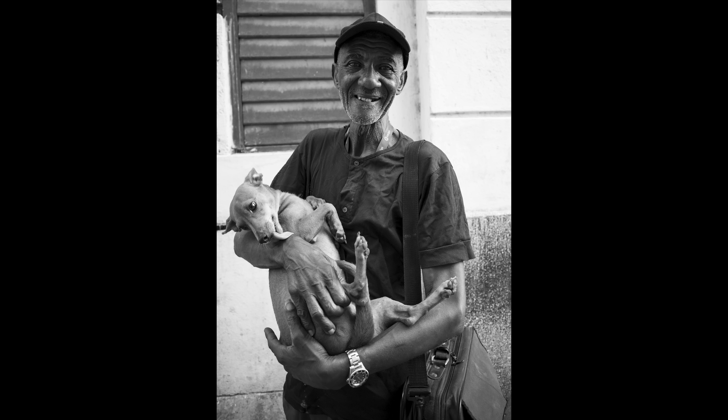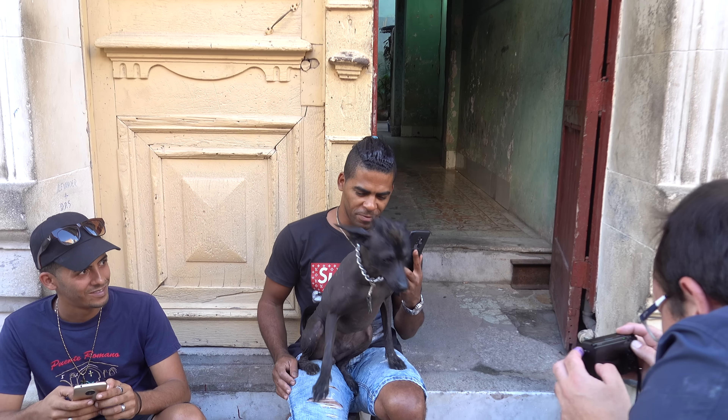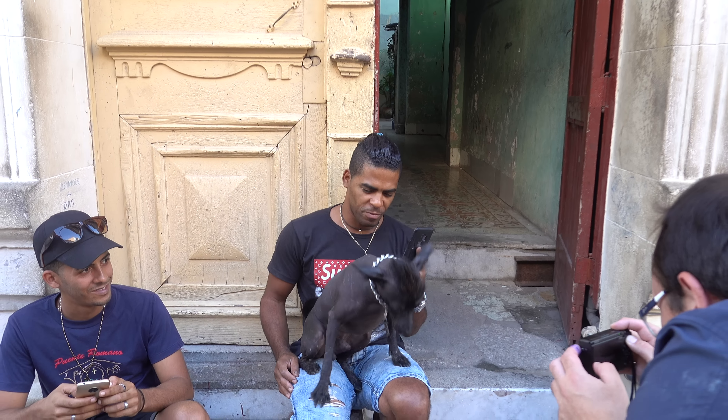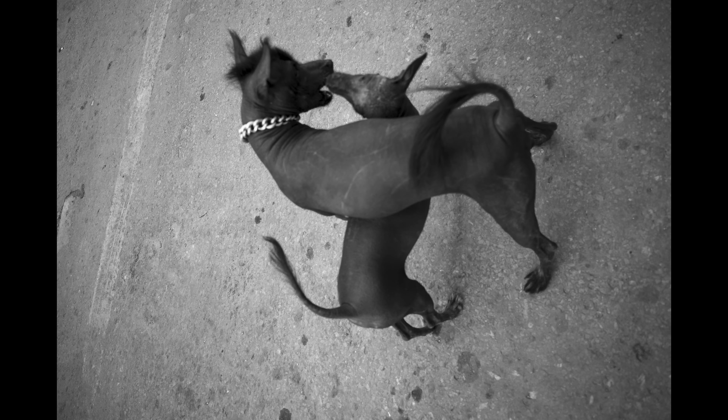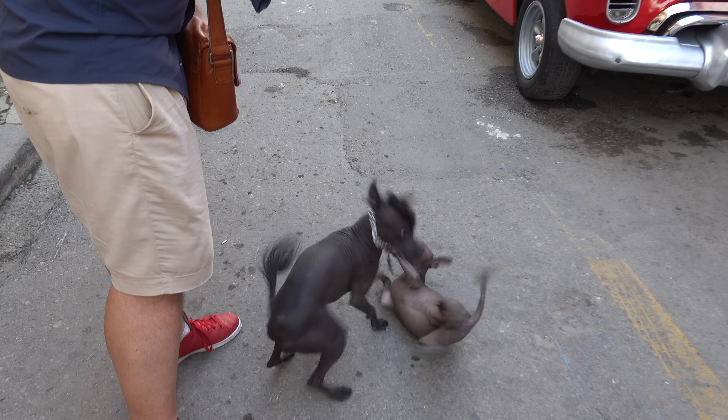For this trip, I'm taking along the Ricoh GR3. This is a fixed focal length camera that's super popular with street photographers. It's essentially a super primo point-and-shoot camera with an excellent quality lens on it for about $900. B&H have the full range of accessories for this — you can check them out on their website if you can't make it to the store.